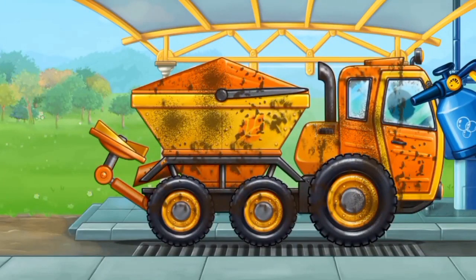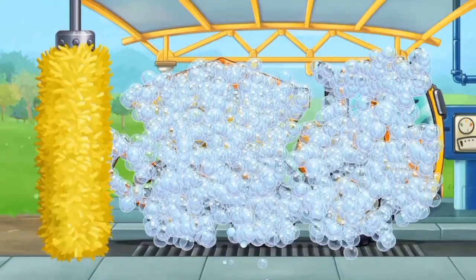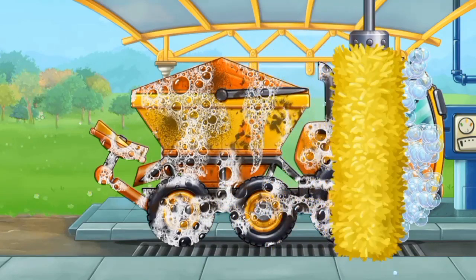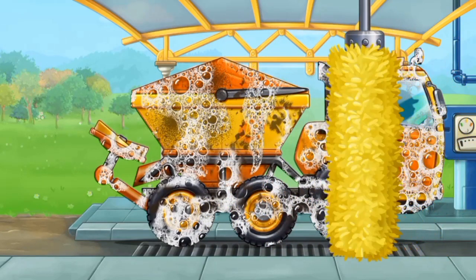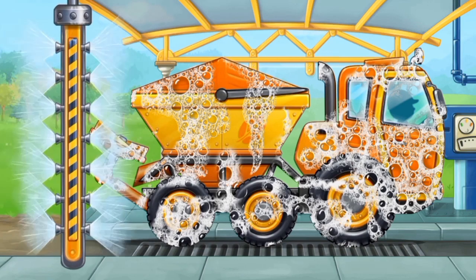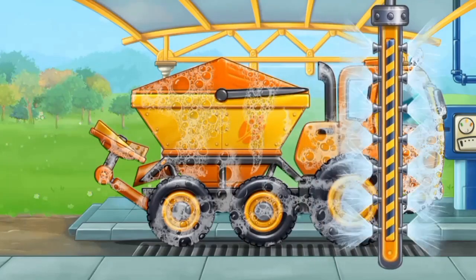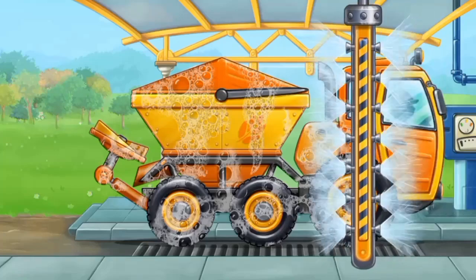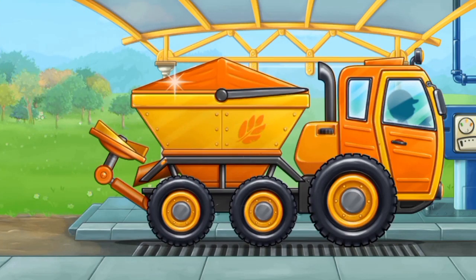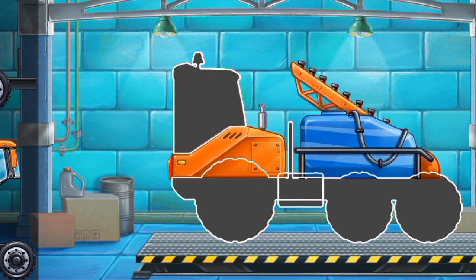Now let's wash the rotary spreader trucks. Move the brush to wash the dirt away.